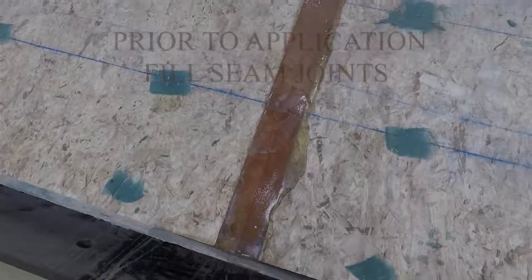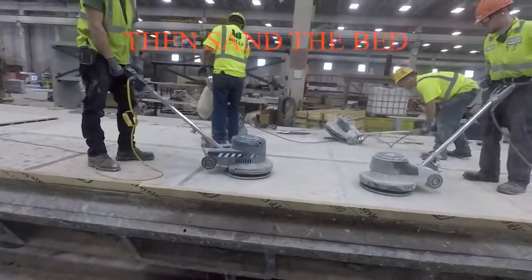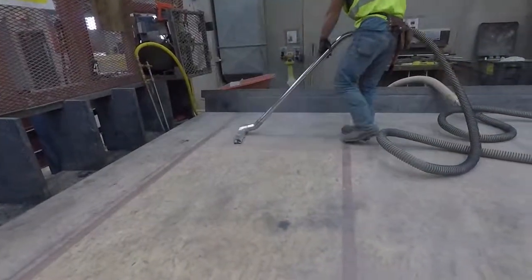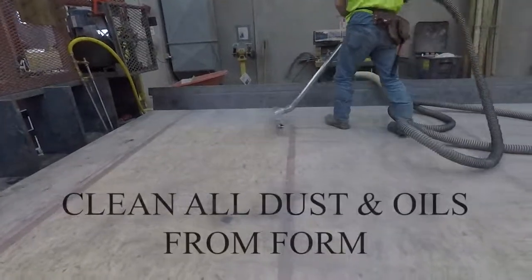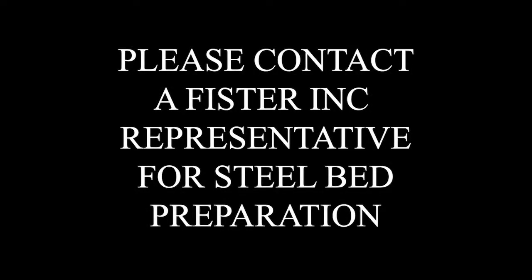This video will demonstrate coating a wood form with ArmorGuard 505. To prepare the form for coating, all seams and holes must be filled in and then sanded smooth. After sanding, all dust and oil will need to be cleaned from the form. Please contact a representative for instructions on preparation with a steel form.